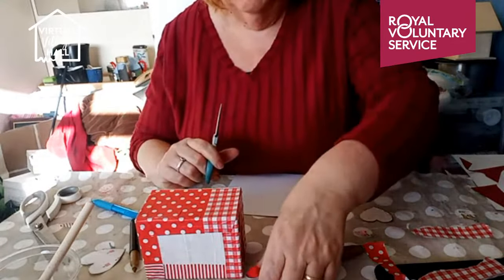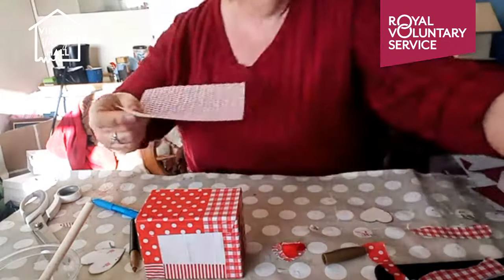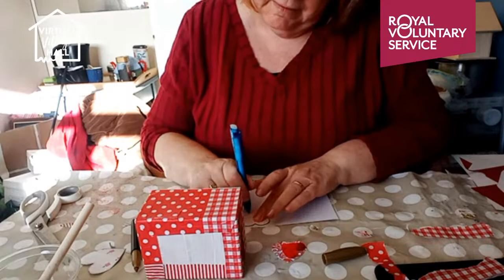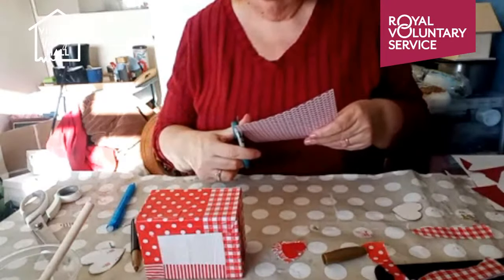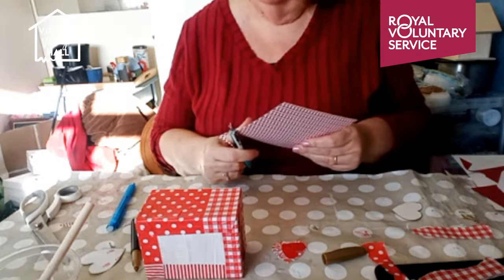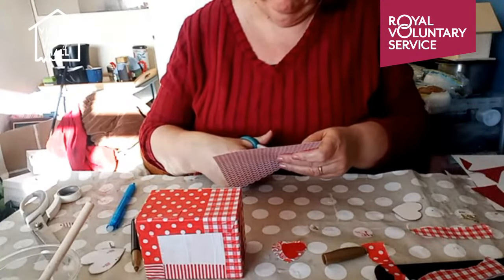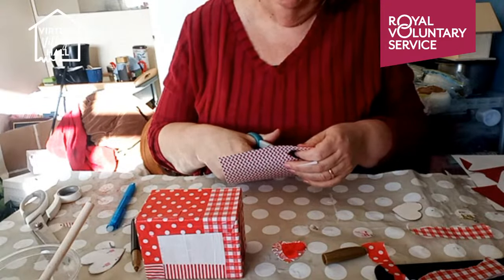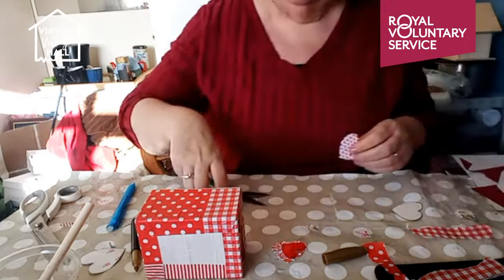So I've got a shiny one, and I'll maybe use this paper for another one. This is a Valentine's box because it's coming up to Valentine's Day, but you could do it for anything — Christmas will be nice. Christmas gift boxes are always a little bit expensive. We're all very frugal and reuse our gift bags — reuse your gift boxes as well.